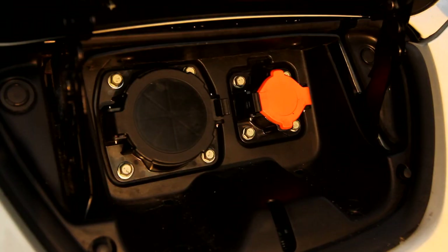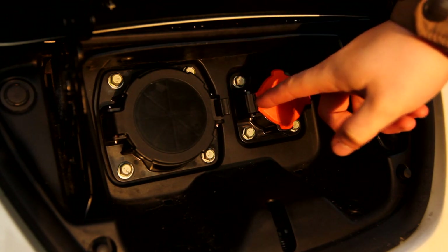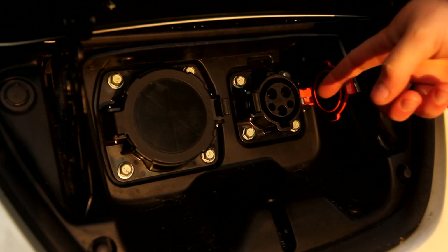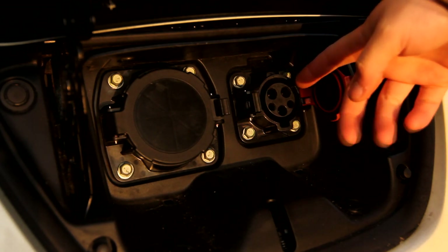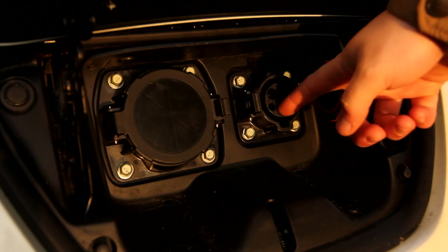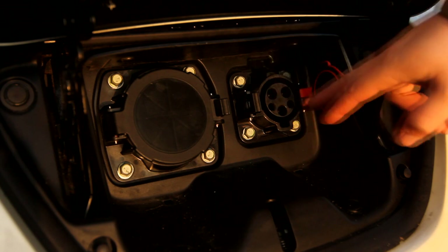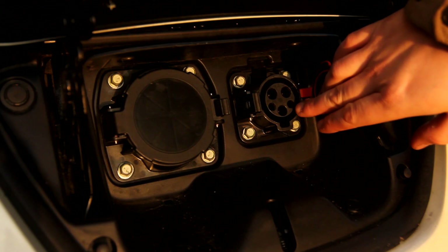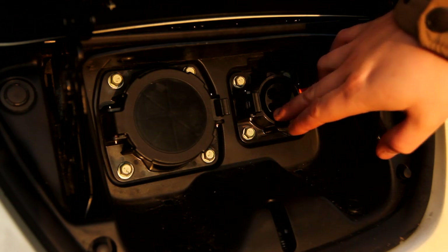Most electric cars, including this Leaf, have essentially two ways of charging the car. The first is an AC connector. This connector is called the J1772. You can see it has three big contacts — that's the AC line, AC neutral, and ground, or these may be switched. And then it has two more connectors.